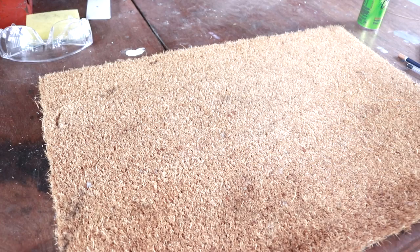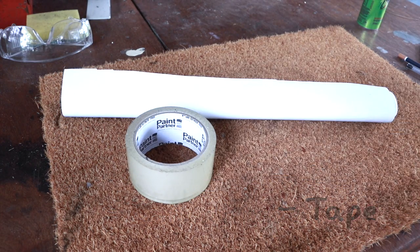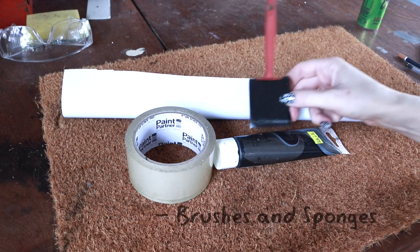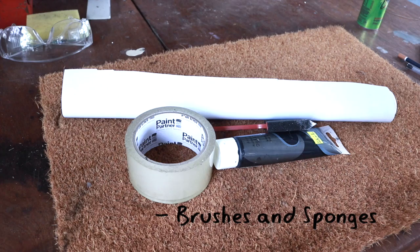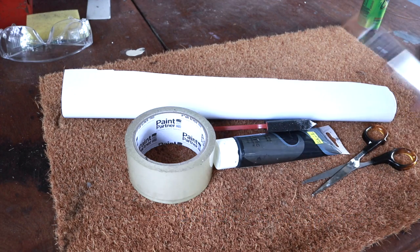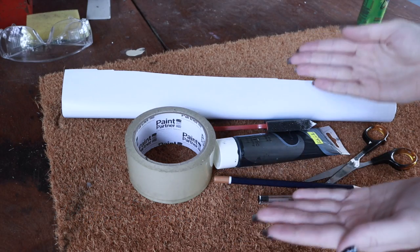Getting started with this DIY, there are a few things that you will need: firstly, a basic natural doormat, some contact paper, tape, acrylic paint of your choice of colors, brushes and sponges, scissors, and a pen or pencil — whichever you prefer. And that is it.